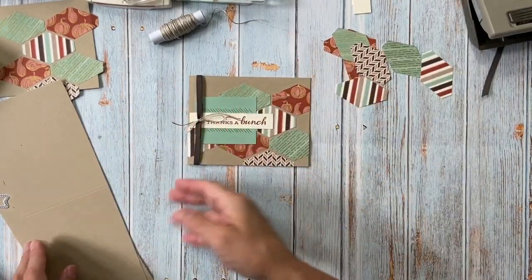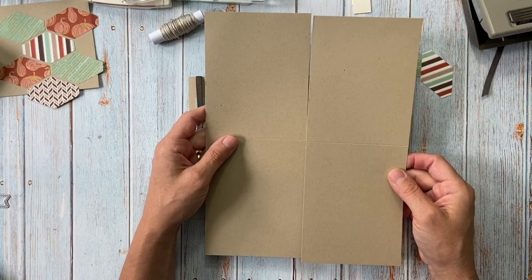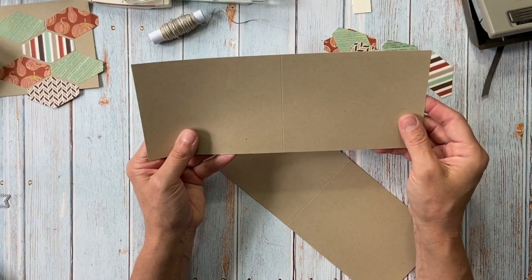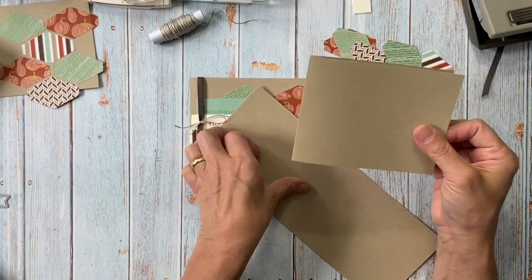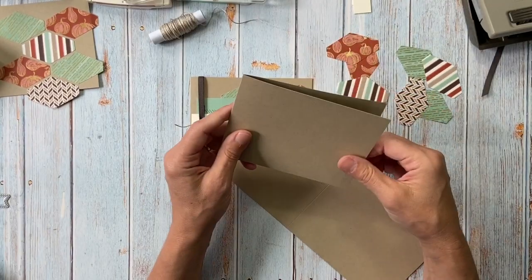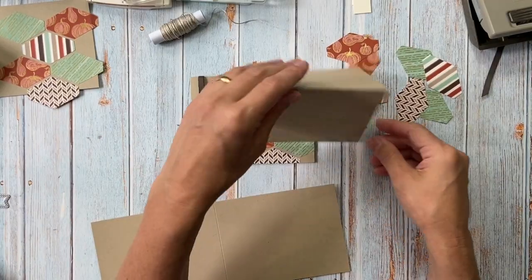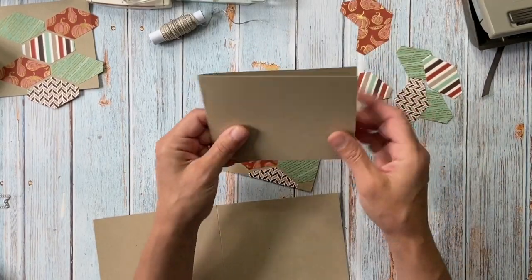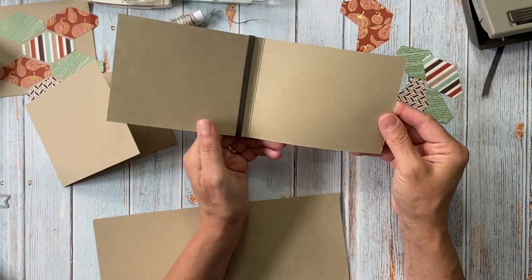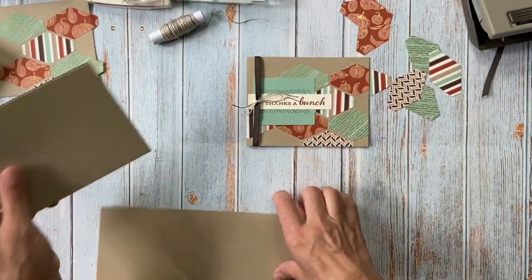I used just a regular 8.5 by 11 card stock. I cut it on the long way and scored it in the middle at five and a half, because when you have a landscape card and you open it the other way, it just kind of flops. So I've been cutting the horizontal or landscape cards that way lately so they stand up nice and straight — hopefully someone will want to display it.